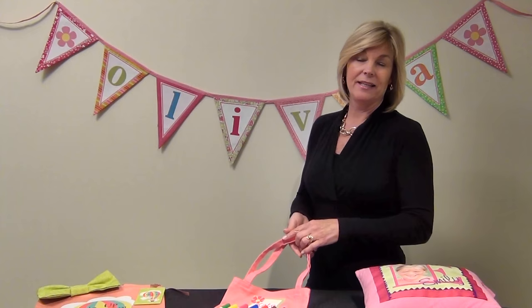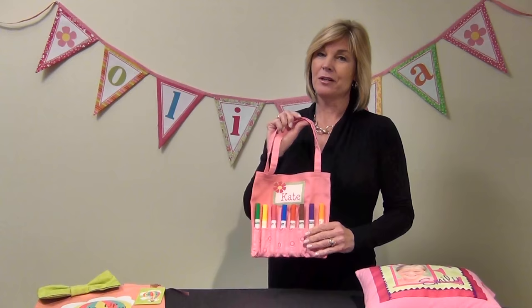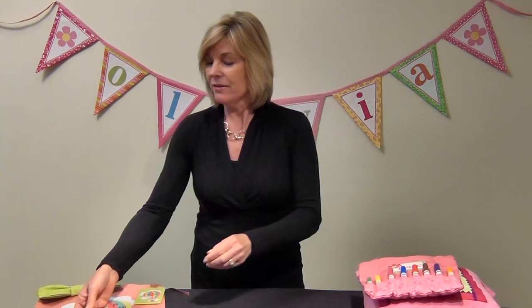Behind me you can see our cute little Olivia banner, made for a birthday party. You can make this as easily as cutting out triangles, cutting out the number of letters in the name, and attaching it together with seam binding. For the birthday party treat bags, we made these little marker bags for everybody who came — they had their name and a little flower on them, and everyone got to go home with all the markers and their little projects inside.